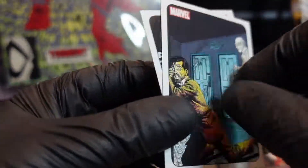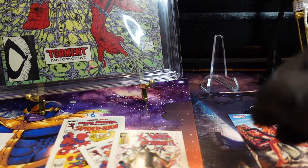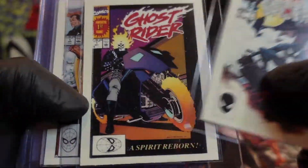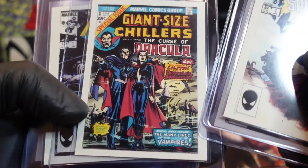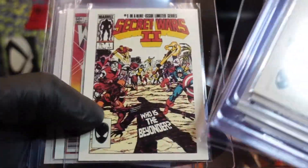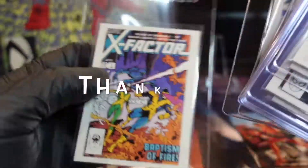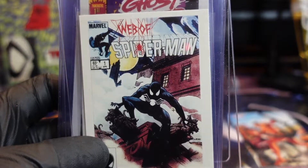I'm sold — I'm definitely gonna try to get a box of the 70 Years set. I didn't get the Spider-Man 300, but here are the hits I feel I got that I'd like for my collection: a lot of Punisher, some Secret Wars. These are the best cards I think we got from this set. Hit that like, hit that subscribe, and we'll catch you at the next one.